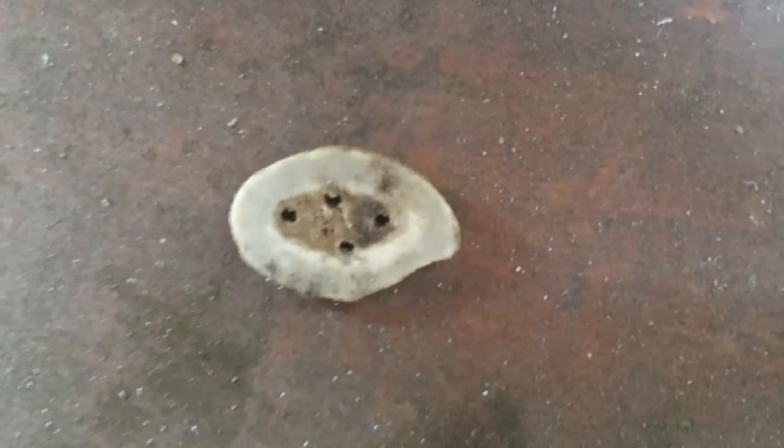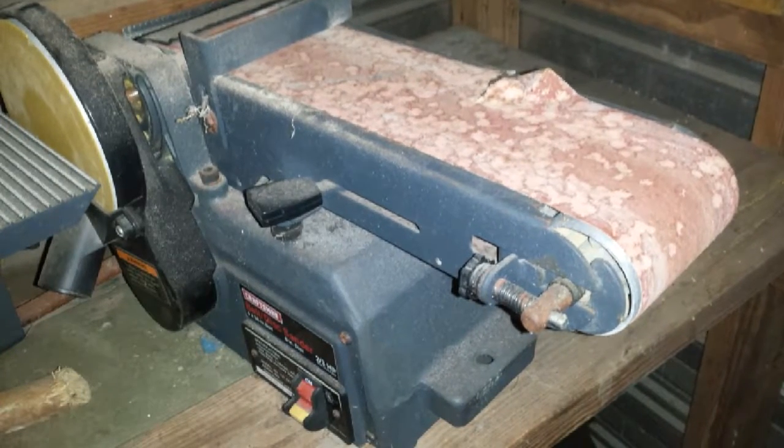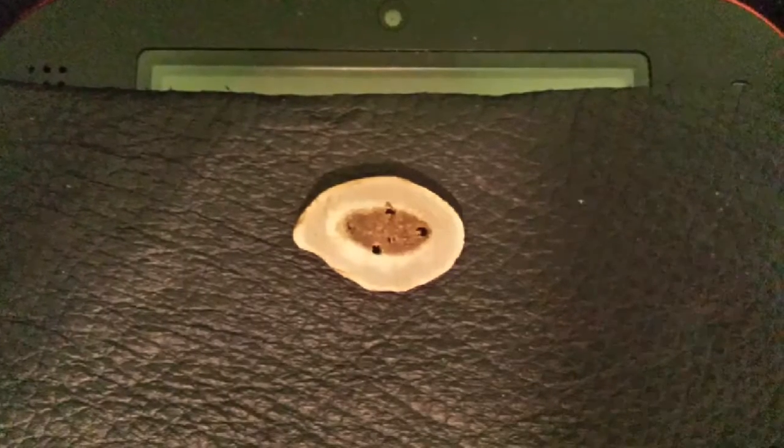Came out looking like this. I put one at every corner, making it so it was a horizontal one. And then I had to sand it out. I didn't use any power on this thing, I just sanded it across it.